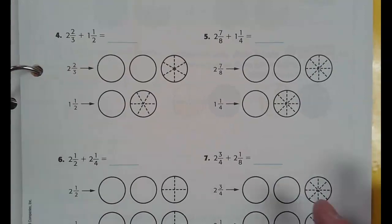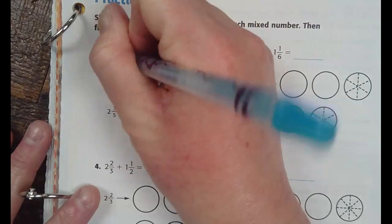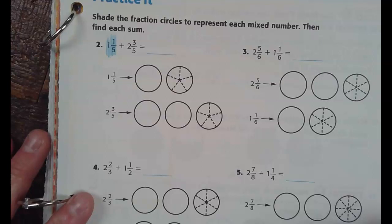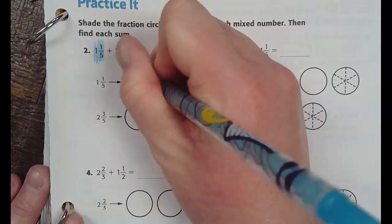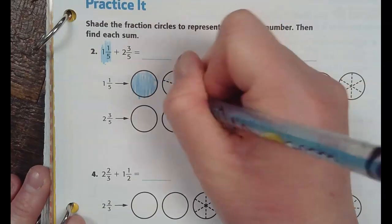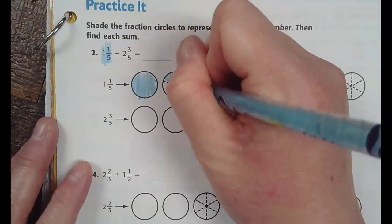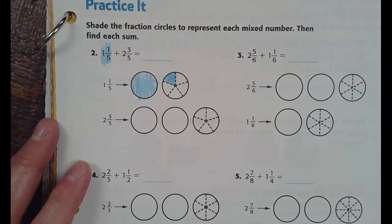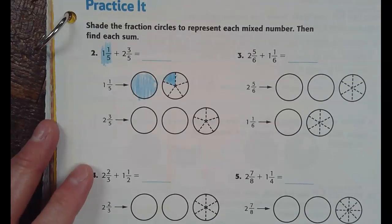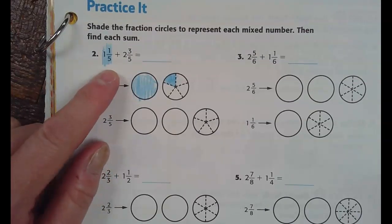I'm going to turn the page and switch it — I'm going to put the yellow second. So blue first, yellow second. Blue is going to be one and one-fifth. I'm going to color this one whole. Then I need to color in one out of five pieces — I don't really care where you put the one, I just want to make sure you color in one of the five.